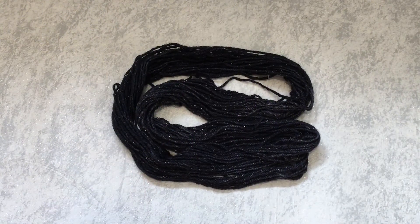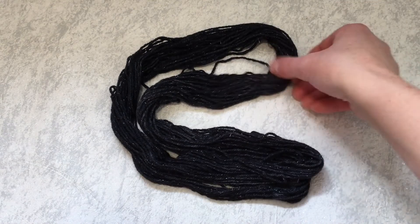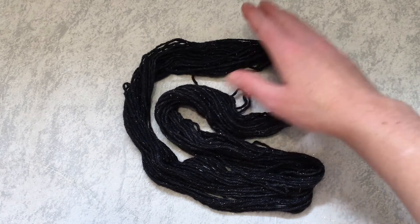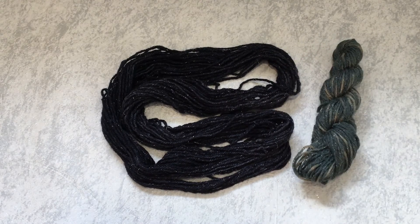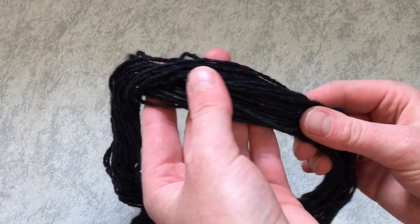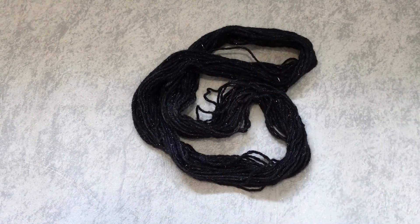And here is our finished black yarn. It looks pretty solid to me. I've had a good look at it and there might be a couple of tiny little patches that aren't as dark, but for the most part it's pretty solid. Comparing with what we started with, I'd say that over dyeing has been a big success, and the dark colour really brings out the sparkle in this — it makes it look very, very pretty.